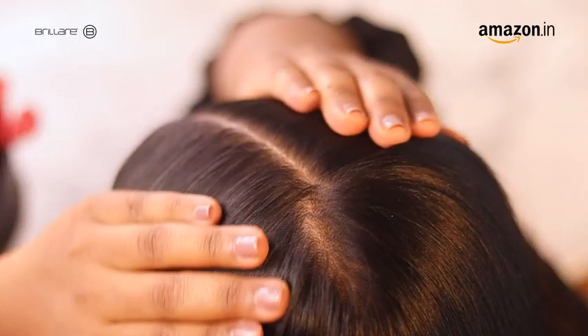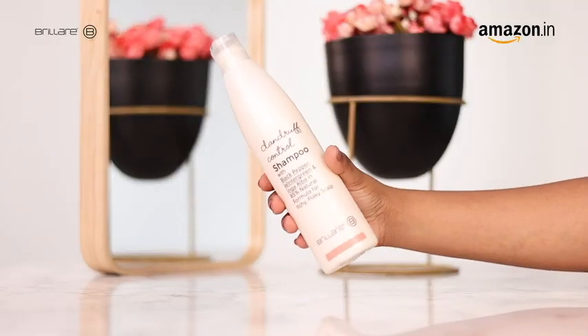Plus, it is a vegan product that helps attain an itch-free, clear and healthy scalp. Dandruff shampoos are usually harsh on your scalp, but this one is paraben-free and thus much gentler on your hair and scalp.